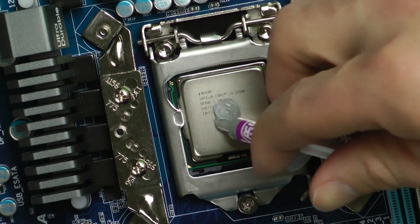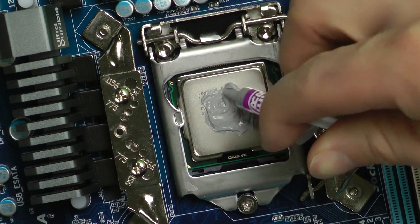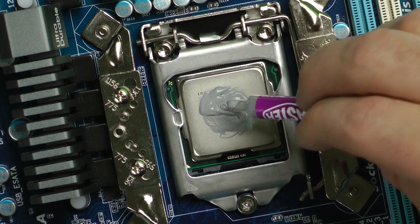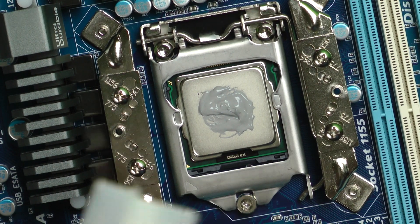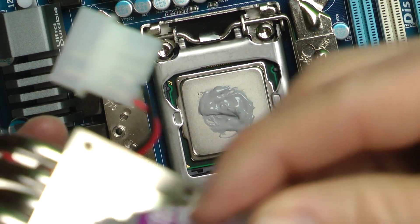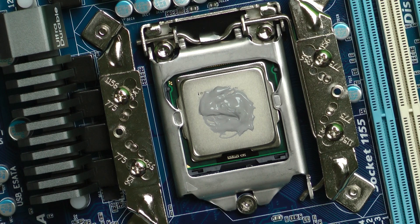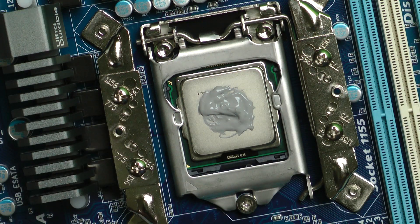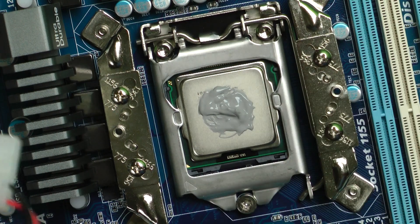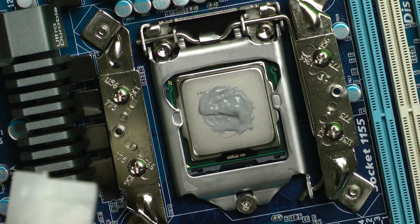There it is — it'll work its way to the outside. Don't overdo it, but definitely don't not have enough. Usually it'll spread out to the outside and we'll be good to go. There should be plenty. About a dime size on each side should cover it. If it sandwiches out, wipe any excess off — you don't want thermal paste all over the place. It's good for these parts, but not the others.